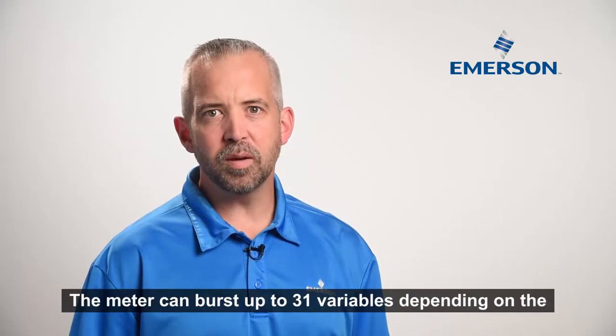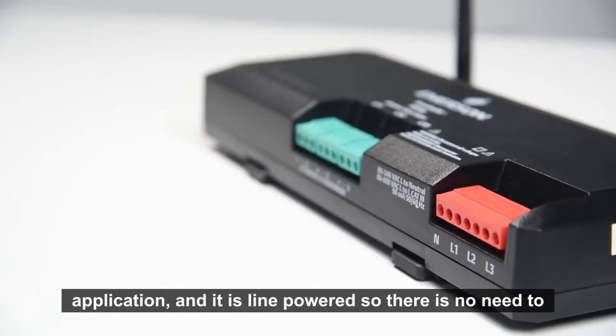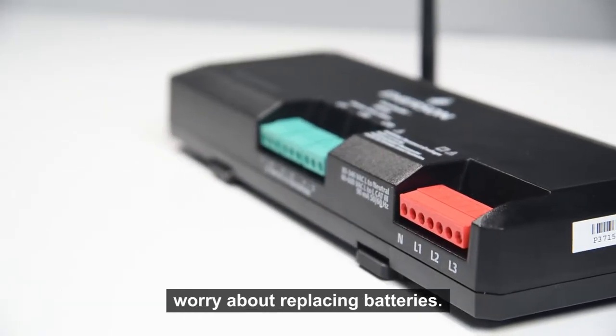The meter can burst up to 31 variables depending on the application, and it is line powered so there is no need to worry about replacing batteries.